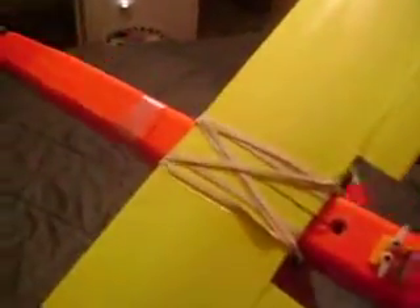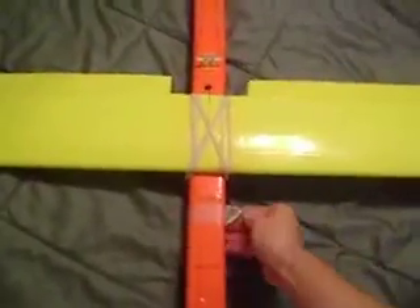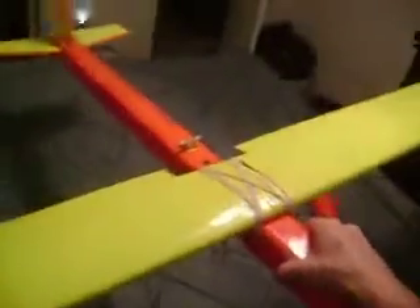Two servos in the wings for the ailerons, just running into one channel with a splitter. My battery is pretty much right on the CG, tucked in pretty high, so when I change between my 1500s and my 2200s it goes in the same place and I don't have to touch the trim on the radio.